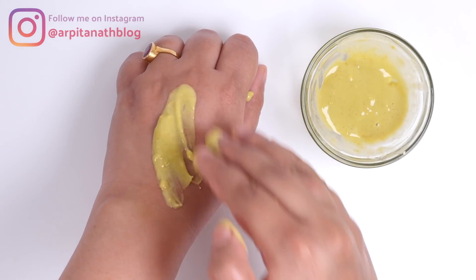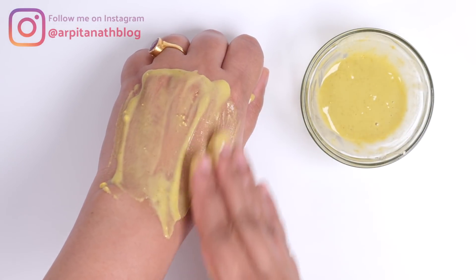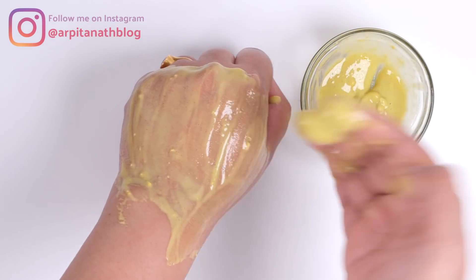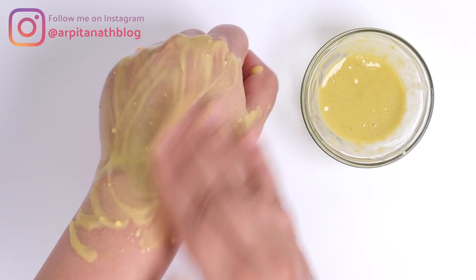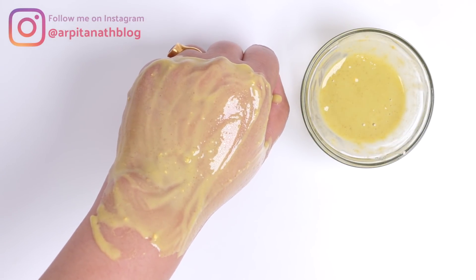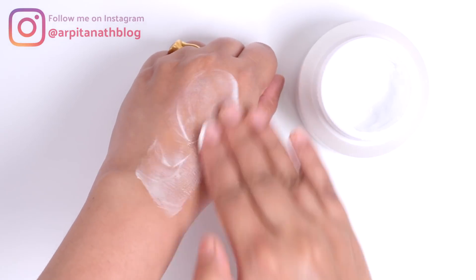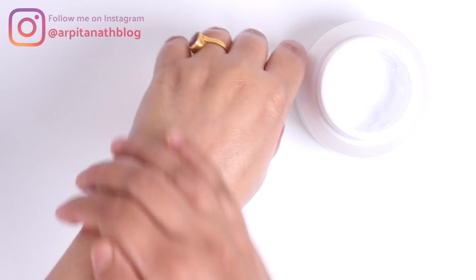After doing the first three steps, apply a layer of this pack on your entire face and neck, avoiding the eye area, and let it rest for 10 to 15 minutes. This pack will remove extreme tanning, dull and dry patches from the skin, reduce excess oil secretion, and make the skin look crystal clear, brighter, and spotless. After 10 to 15 minutes, wash your face with normal or cool water. Then apply any of your favorite moisturizer to keep your skin hydrated.